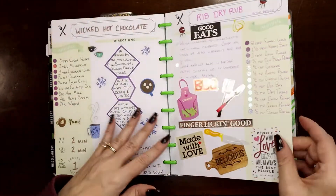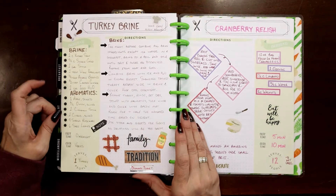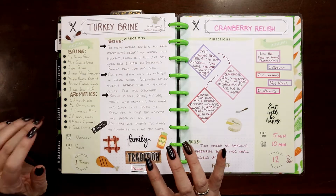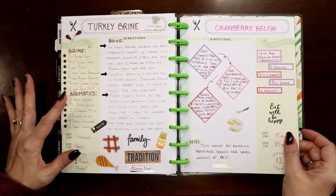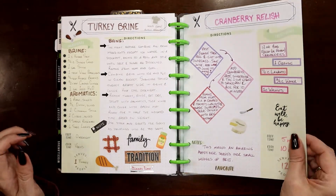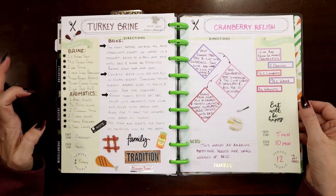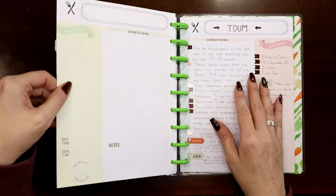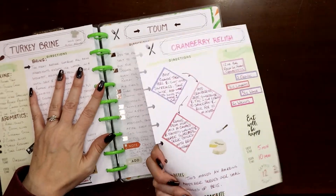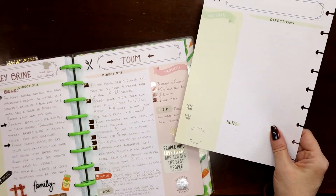I brined my turkey — here's my turkey brine recipe — so the drippings from a brined turkey are super salty. The turkey isn't salty, the turkey tastes amazing, but the drippings have a lot of salt. And there aren't many drippings because the moisture stays up in the turkey making it nice and juicy. So if you brine your turkey, the only drawback is you'll need to use chicken or turkey broth to make gravy instead of using the drippings.